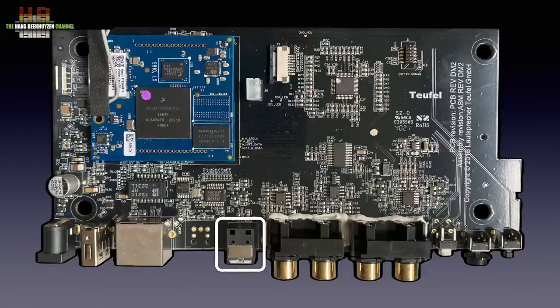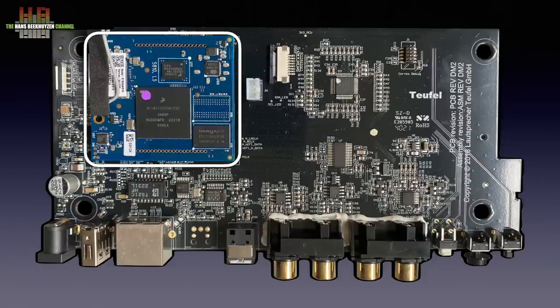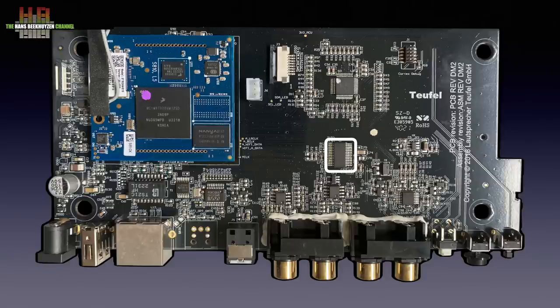The Toslink output is handled by a Wolfson chip, probably buffered by a second one. The analog inputs are fed to input modules before entering the Cirrus Logic CS4271 AD and DA converter, to be converted to digital and sent to the audio processing on the streaming board. There the input is chosen and audio processing is performed, after which it is sent to the DA part of the Cirrus Logic chip. A Texas Instruments line driver then sends the analog signal to the output.